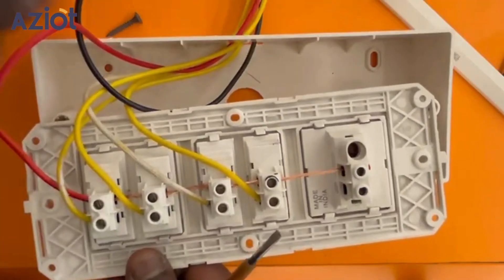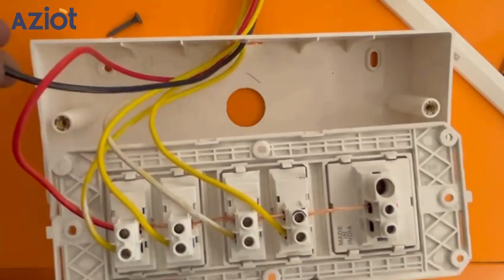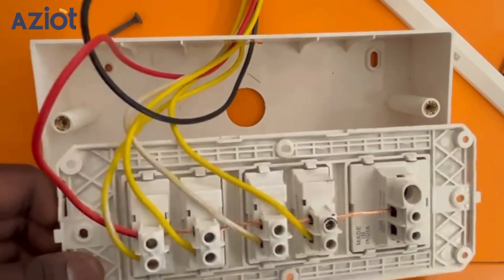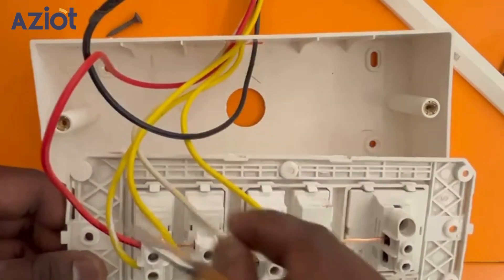Identify the supply wires. Neutral is usually in black. Main is the red one. Load connections are the yellow ones.